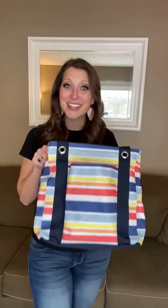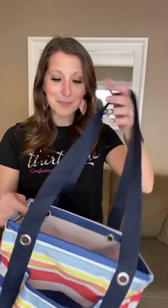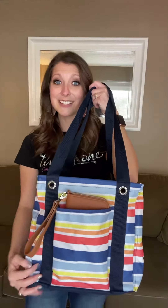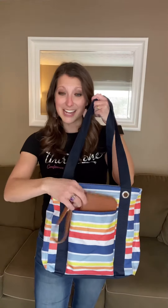Meet the small utility tote. This is the little sister to our large utility tote. It features the same grommet holes, webbed handles, and wire frame at the top, but it does have a nice big pocket in the front. It's perfect for putting your wallet, your phone, or your keys to slide right in there if you're running in and out of somewhere really quick.